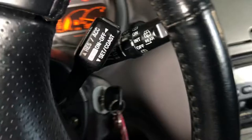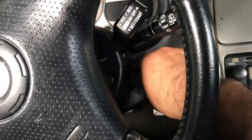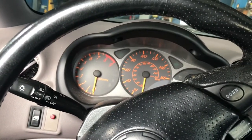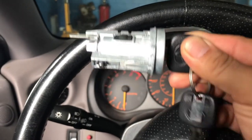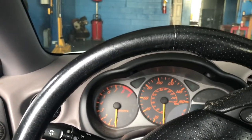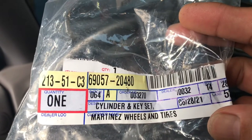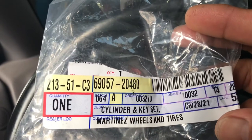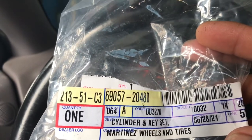Let me show you guys — you can see the key, it doesn't want to come out. So I got a new cylinder lock with two keys made from Toyota. I think I paid around $160 for the lock, and this is the part number if you have a Toyota Celica — you can see it on top: 6905720480. That's the part number.